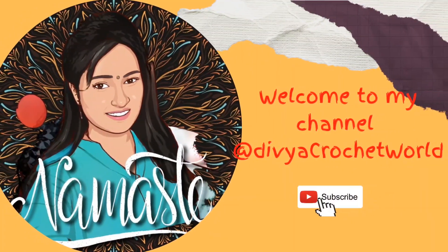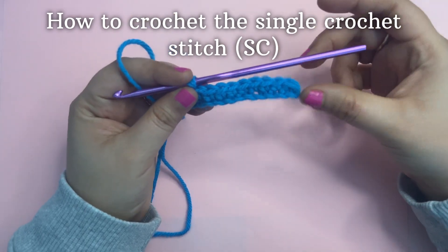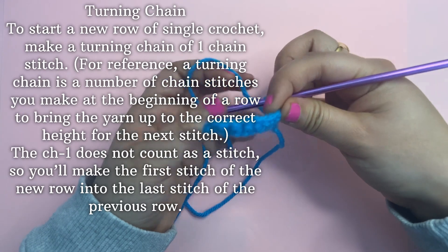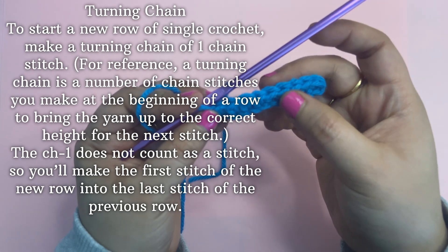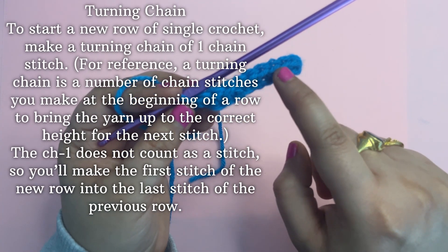Hello, hi! Welcome to my channel, Divya Crochet Twirl. Today we are going to learn how to crochet the single crochet stitch. We'll learn how to make a single crochet stitch. Initially, for making a single crochet, you need to learn how to turn a chain to start a new row of single crochet, making a turning chain of one stitch.